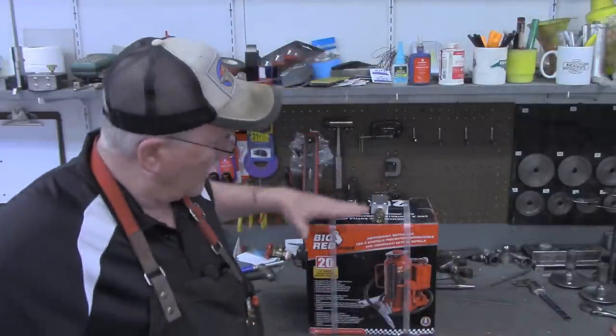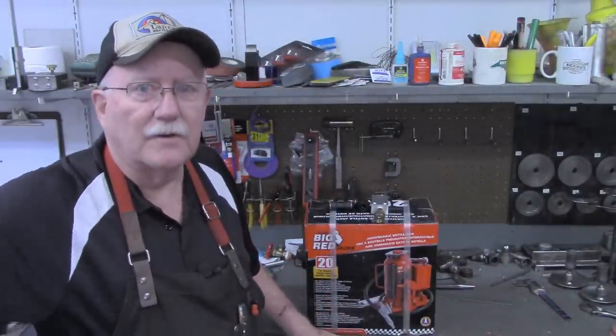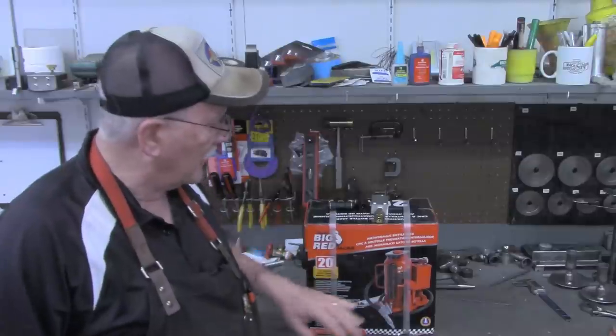Hello and welcome back to the Tin Barn. I'm Pragmatic Lee, and in today's video I'm going to do something I've wanted to do for a long time — basically as long as I've had my 20-ton press. We're going to add an air over hydraulic jack to it, essentially converting it from the manual pump to air over hydraulic.